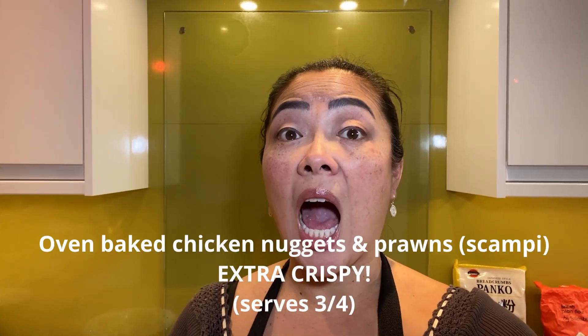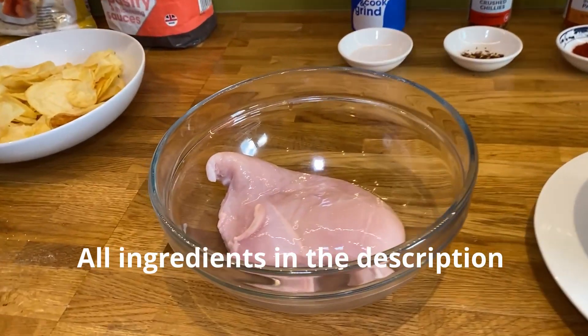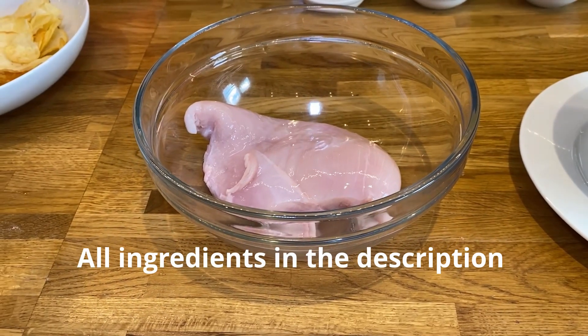Hello my lovelies, it's Chinese Sue here and today I shall be making oven baked chicken nuggets and prawns. For this recipe you are going to need one large chicken breast which weighs roughly